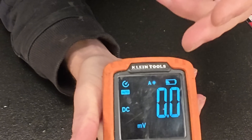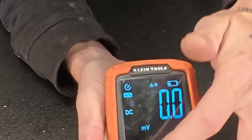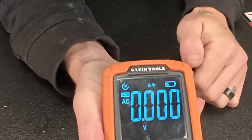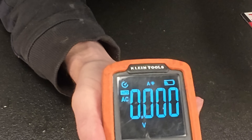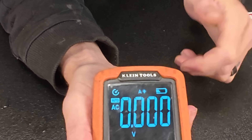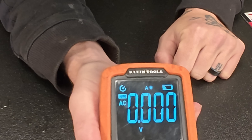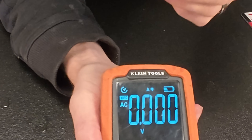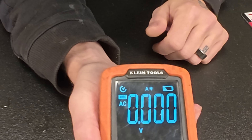Once you know that tidbit, just be aware: when checking for voltage — whether AC or DC — make sure it doesn't say millivolts at the bottom. If you're checking AC voltage, you're looking for 120 volts. If it reads 108 millivolts, you might get a little confused. Just pay attention to whether the display shows volts or millivolts and make sure you're actually reading a good 12 volts on a battery or 120 volts on an AC circuit.